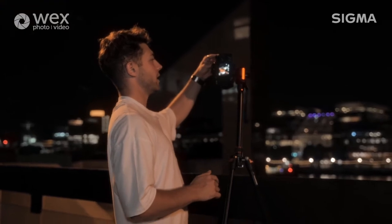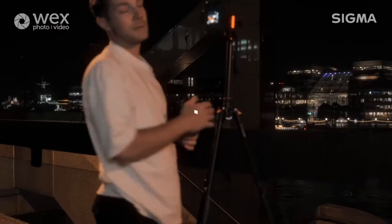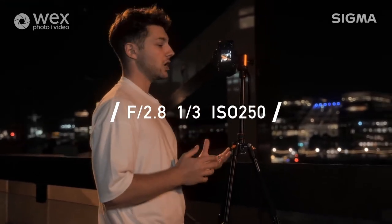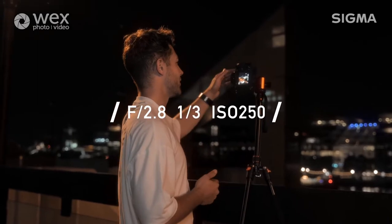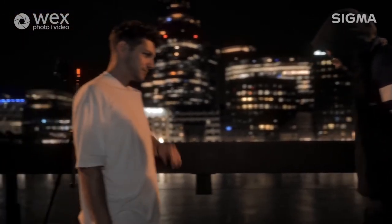For this first shot, I'm going to get Cameron to go and sit in our little structure over there. I've got the aperture opened up right to 2.8. I've got the shutter speed set to one third of a second - it's quite slow, but with my night photography I like to push it a little bit just so I can get an extra sharp image and rely on my model to stay as still as possible. We've got the ISO at quite low at only 250, so we're going to get minimal grain all around.